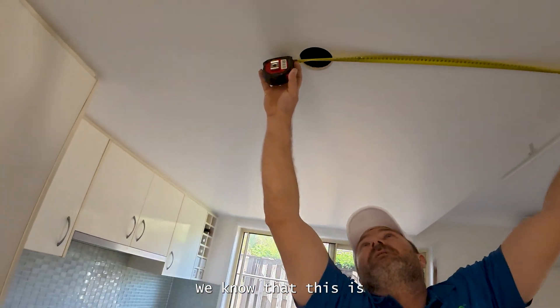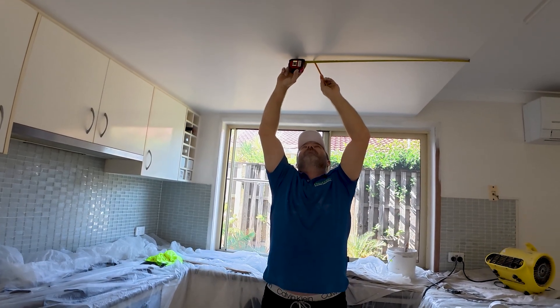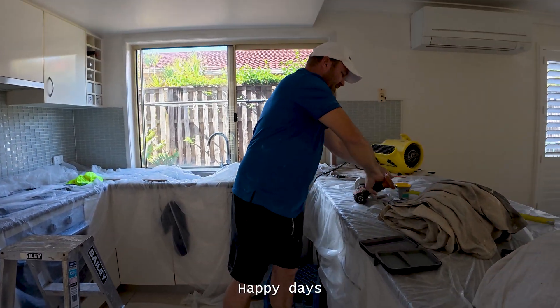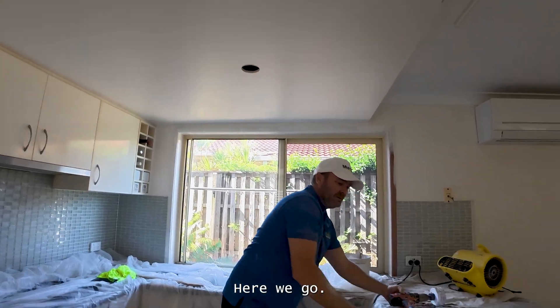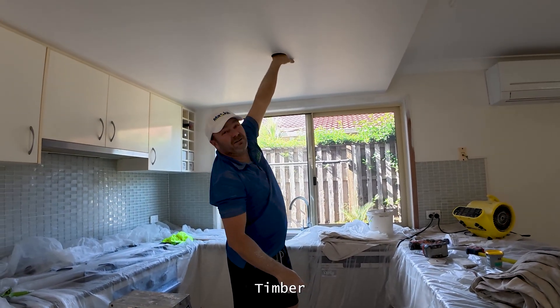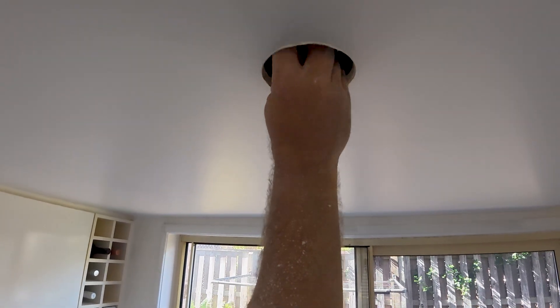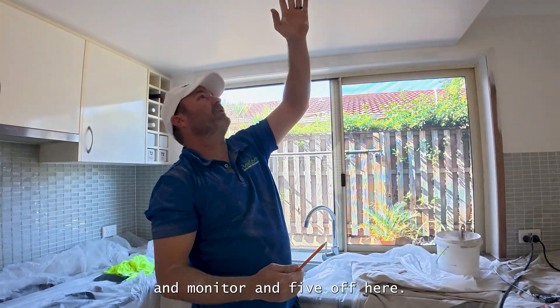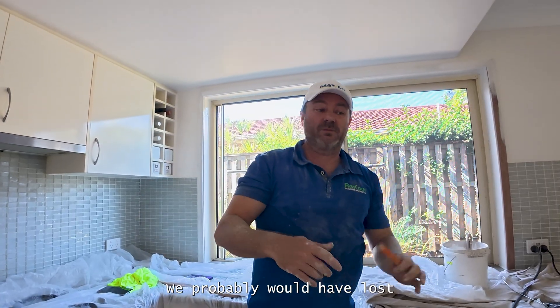We know that this is 770 across and this is 770 across here. Timber here, timber here — we're going to miss the timber. Happy days. Timber is right there. Because I was going to measure 905 off the corner of the bulkhead and 905 off here. And if I would have done that, I would have gone into the timber, made a big mess. We would have had to patch it up, the whole job would have been delayed, and we probably would have lost a couple hundred dollars.